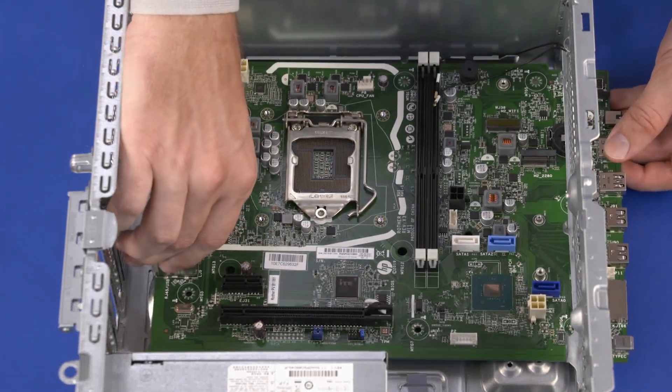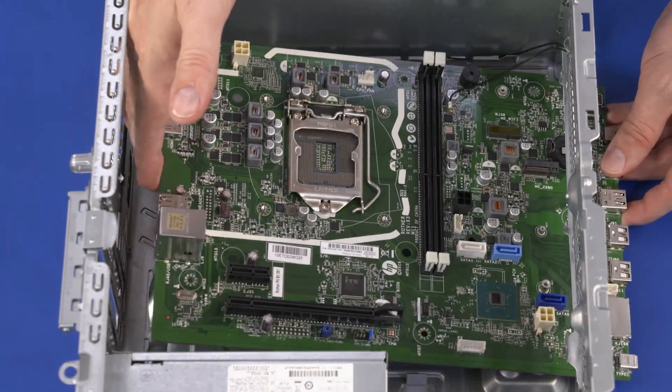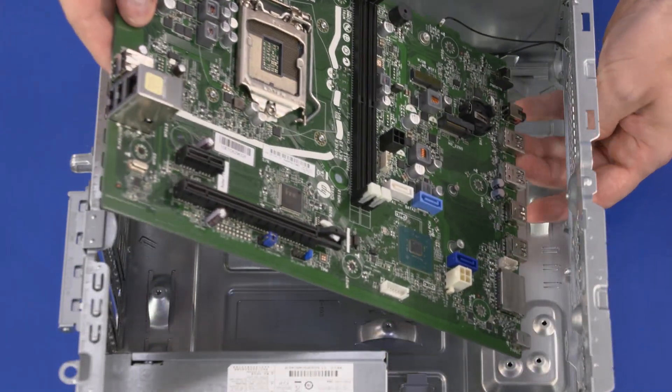Lift the rear edge of the motherboard and carefully guide the front edge out of the cutouts in the chassis. Remove the motherboard.